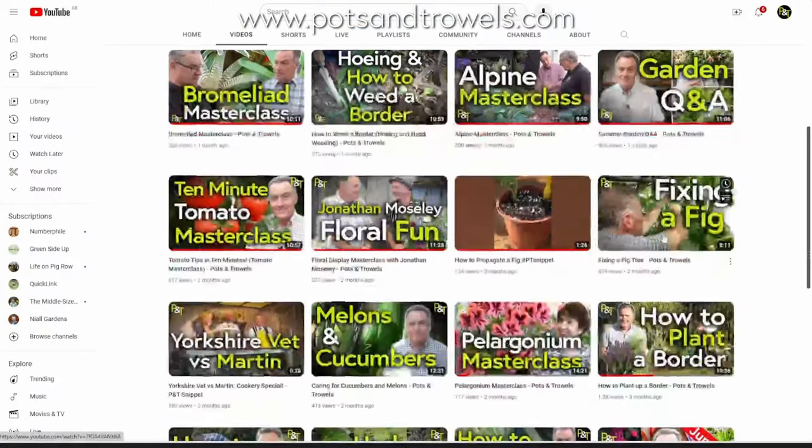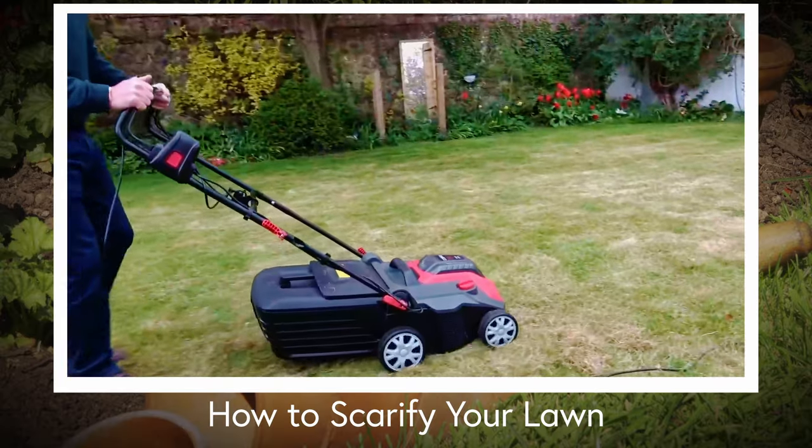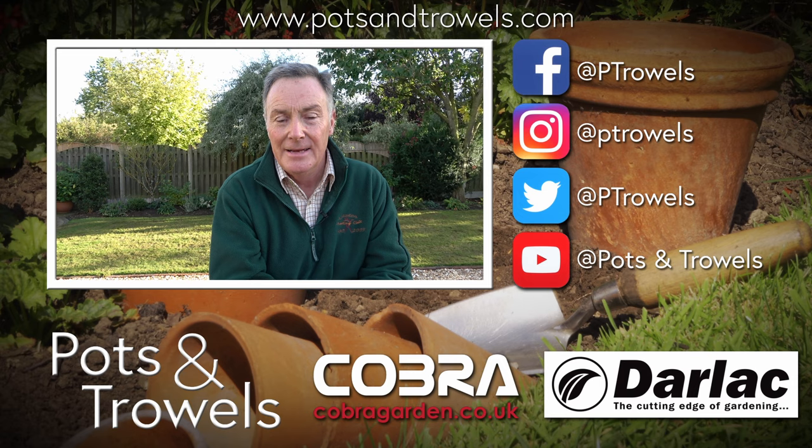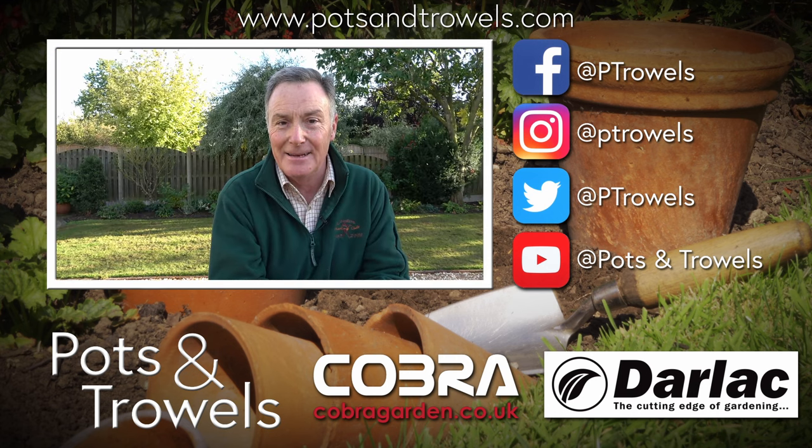Thank you for watching Pots and Trowels. Remember you can watch all of our videos on YouTube where you can subscribe for free, including a video on using an electric scarifier. Next week we're out and about going to the Willoughby Road allotments in Boston, Lincolnshire — we'll see you then, bye!